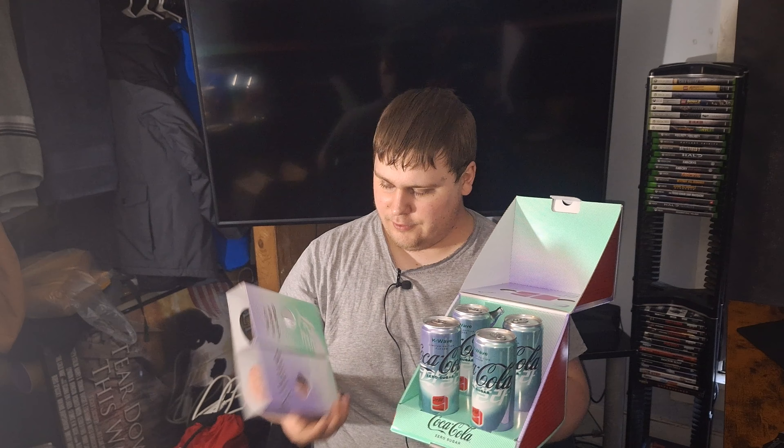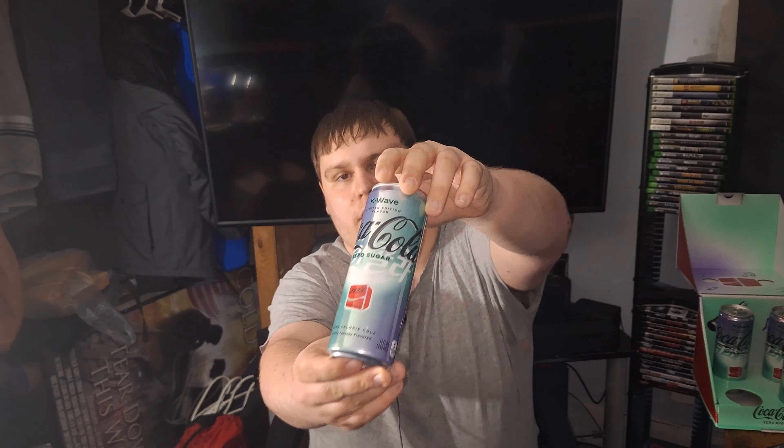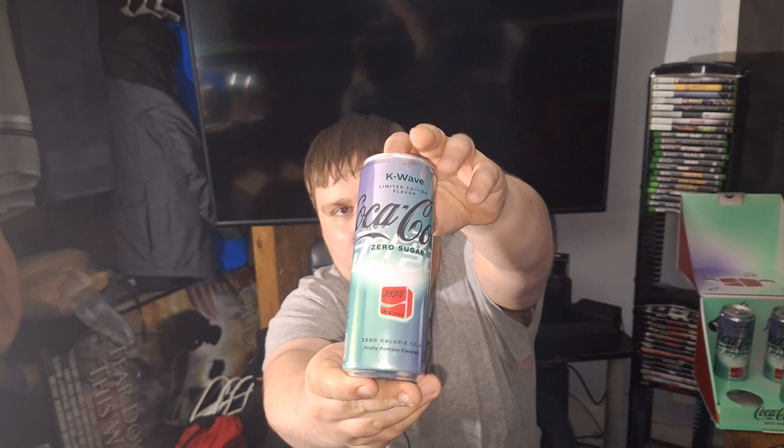This says it's a fruity fantasy flavored. Not really sure what that's supposed to mean. It comes in a slim 12 ounce can, so here's what the can looks like.